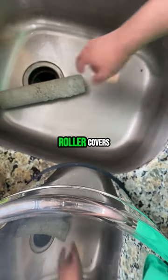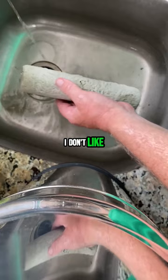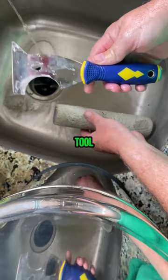A tip on cleaning roller covers: these also get pretty expensive. I like to use the better quality roller covers, so I want to make sure they're clean and I don't like spending money on them. This tool right here is the Painters 501 tool, and this curved section on it is to help you clean this roller cover.